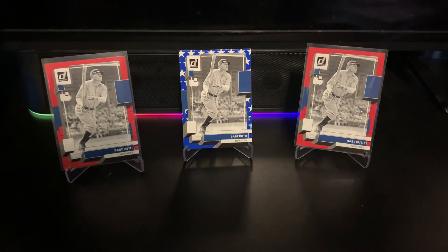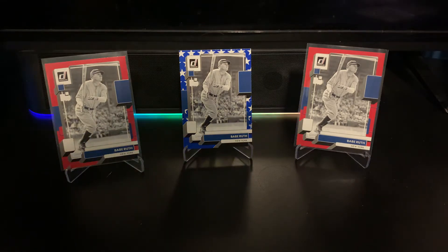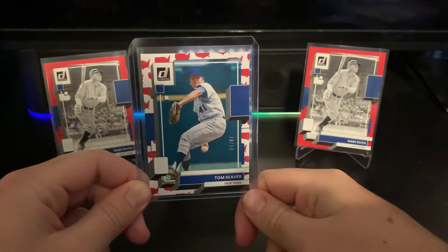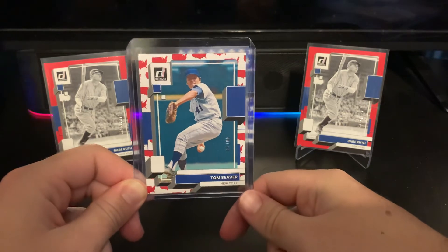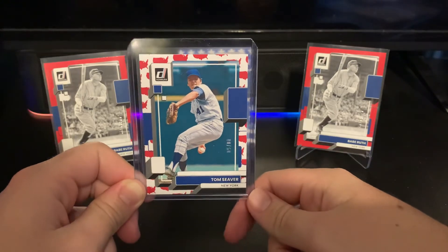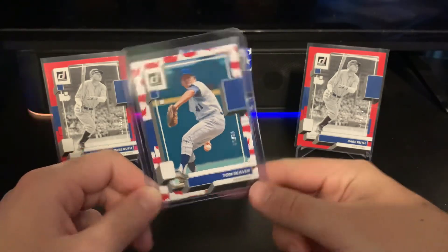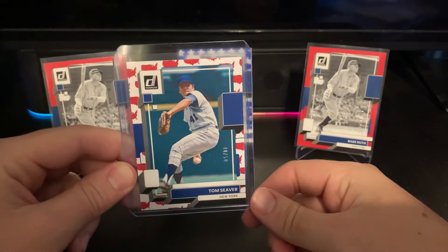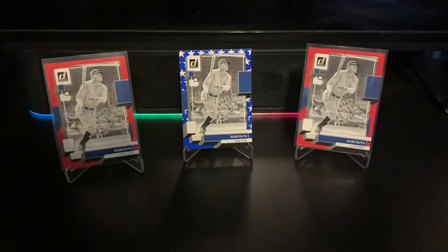The second to last card is more of a sentimental one for the PC, but it's actually really nice and good timing. It's an America parallel numbered 40 out of 50 — one off the jersey number of Tom Seaver. Really awesome timing since they just unveiled a big statue of him in front of Citi Field. He passed away in 2020, and it's just a really cool card I wasn't expecting.